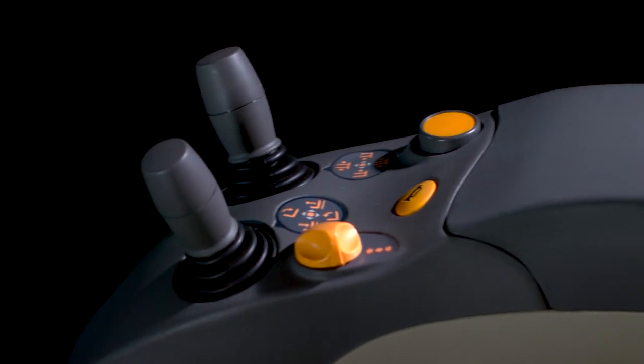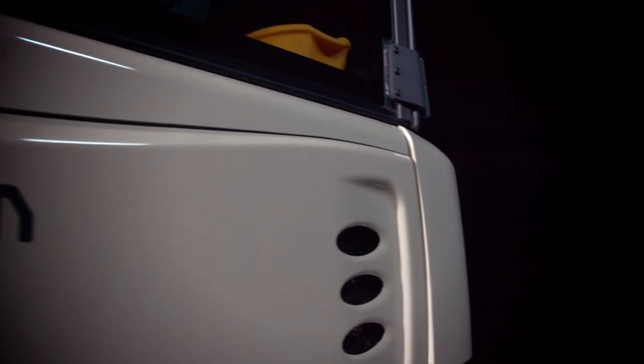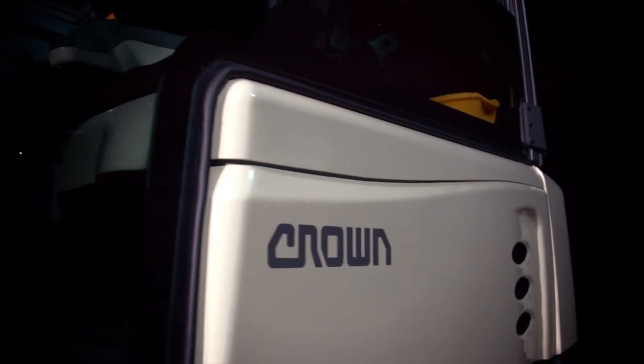Crown Engineers designed the SC6000 series from the operator's perspective. Get personal and get more done.